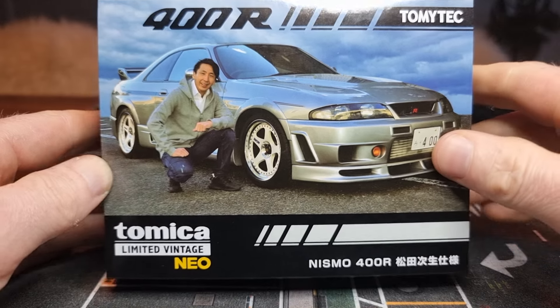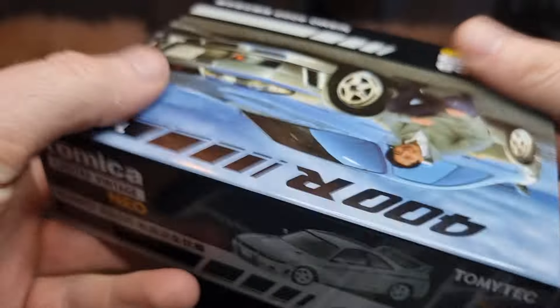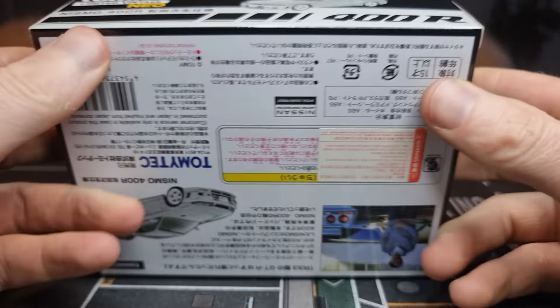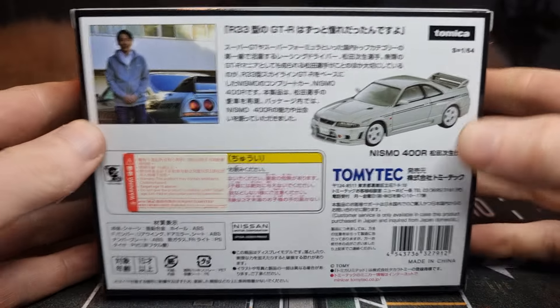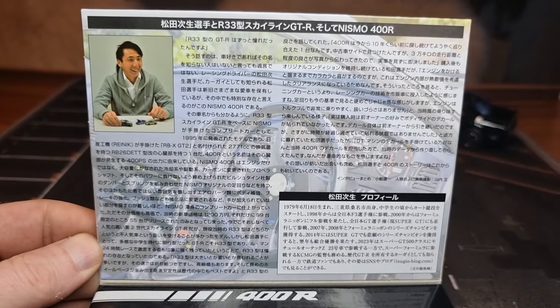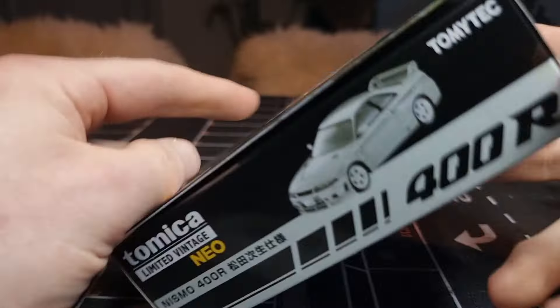Tomica Limited Vintage Neo — well, that brand never disappoints me. Oh yeah, I can already see a license plate — I like that! Here we got some information; freeze the frame if you want to read it. And here we also have some information; freeze the frame if you want to read it. I had to use Google Translate for that. Okay, let's open this up.